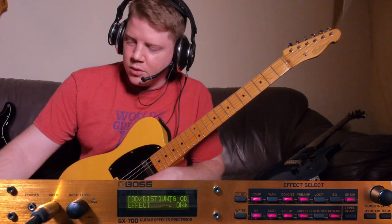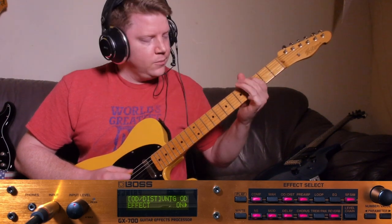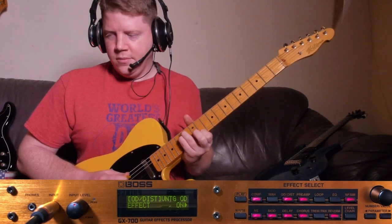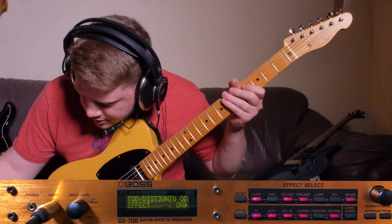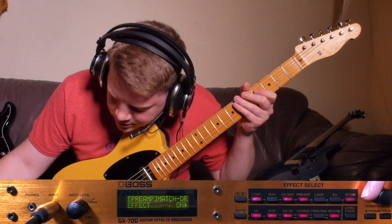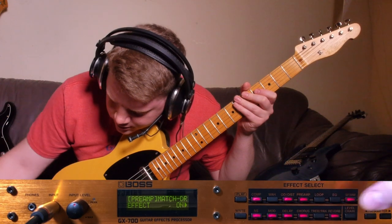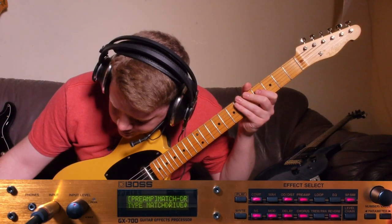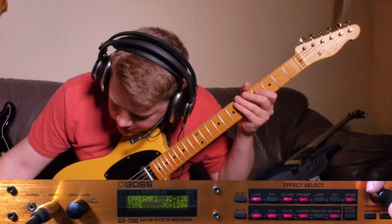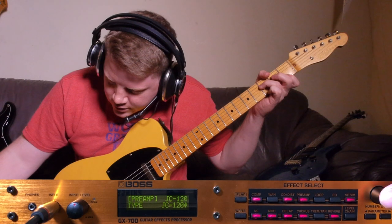So I've got a preset pulled up and I'm just gonna work through the menu. We'll go in here and click on preamp. Let's see what it says we have — looks like the match list. We want that on, so press it again and press this guy here. There, now we can pick what kind it is. Clean twin... there we go. JC120. So now we've got the JC120 selected.